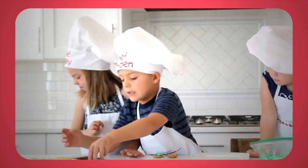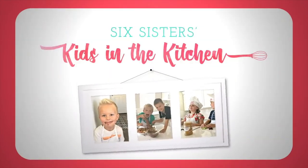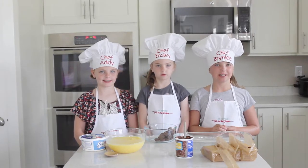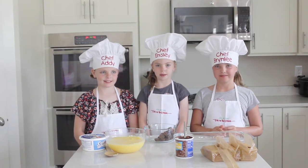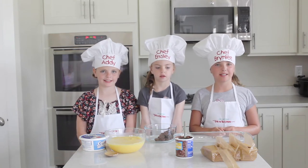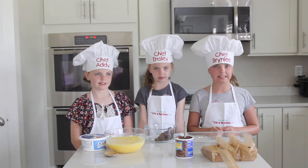Hi everyone, welcome to Kids in the Kitchen! My name is Brindley. My name is Ensley. And my name is Abby. Today we are making Reese's Eclair Cakes.